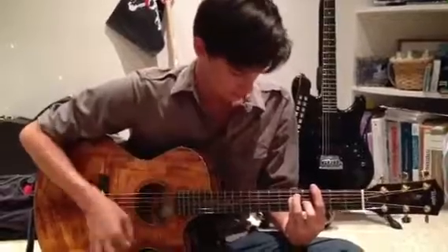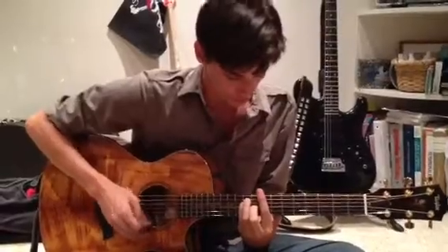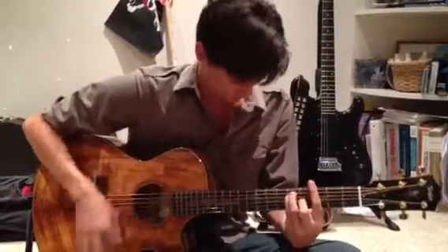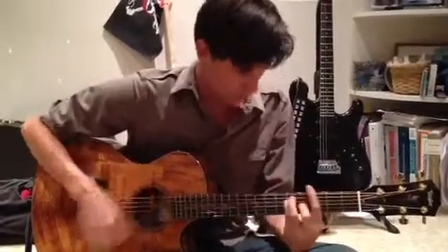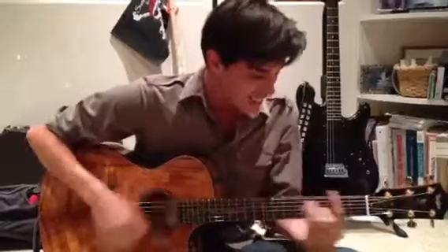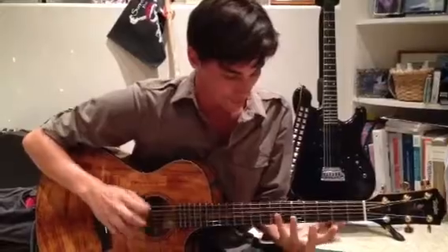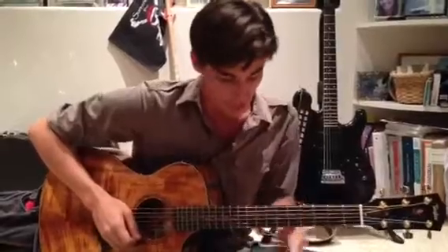One more time. And then full speed. Play it slow, then play it full. And I think that's pretty much all we've got for now.